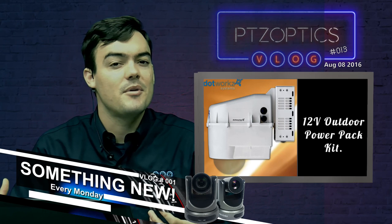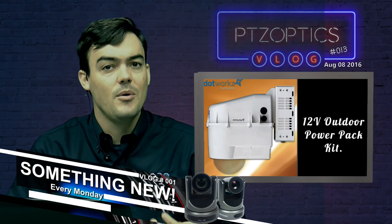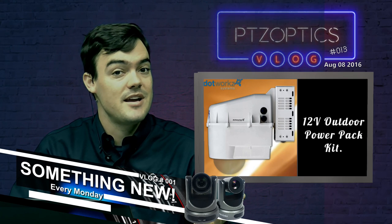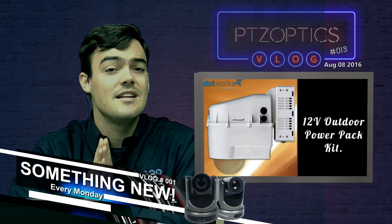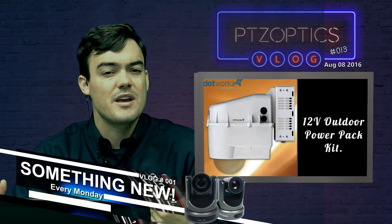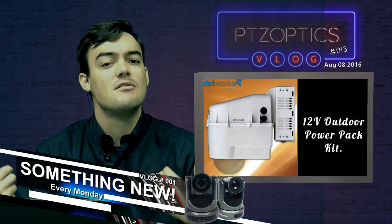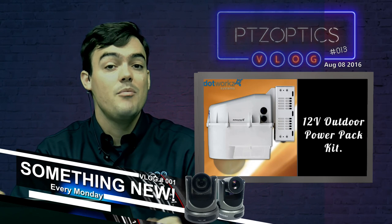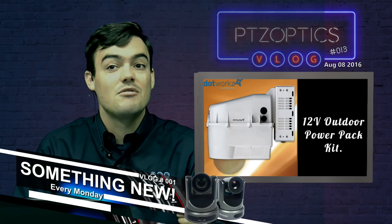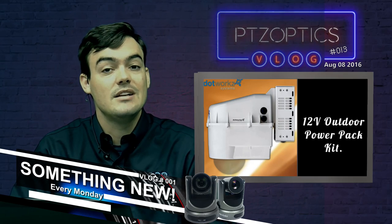I know you guys have been asking a lot about this for outdoor sports — baseball stadiums and places outside where you want to put the cameras. It's definitely doable. This is a great company to work with. I've already requested that Dotworks join us for one of our 20-minute Friday webinars where we can really dig into the product. Hopefully that will happen in September, but until then, reach out to Dotworks and learn more.